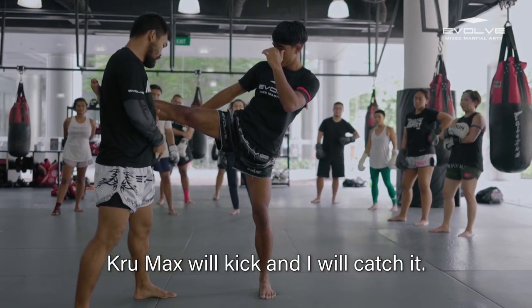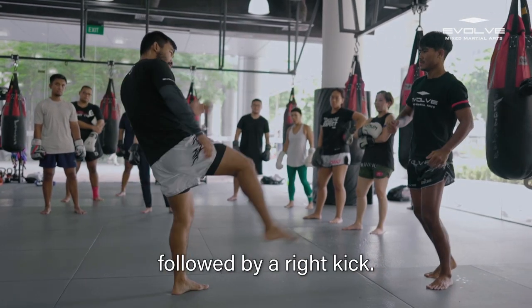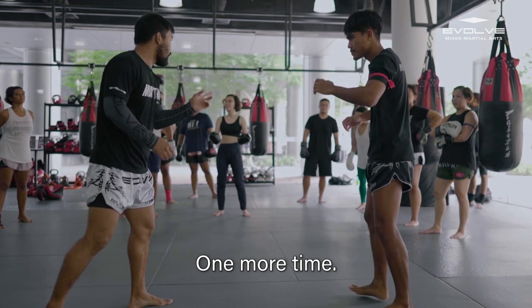Leg up. Leg up. A little bit. Up. Push. And kick. One more time.